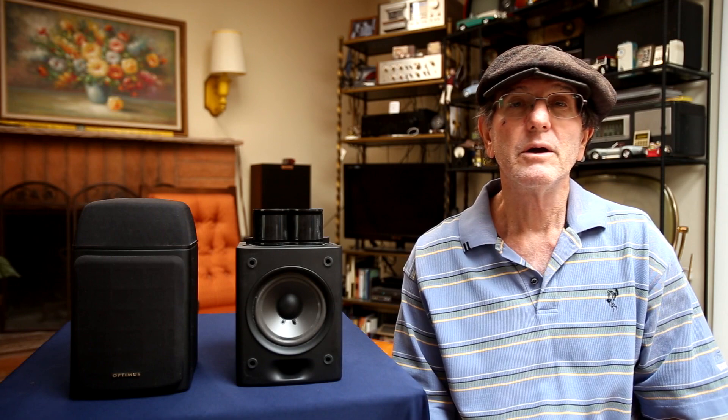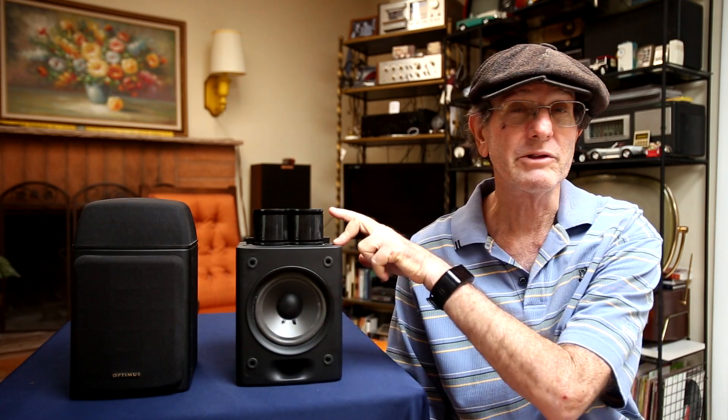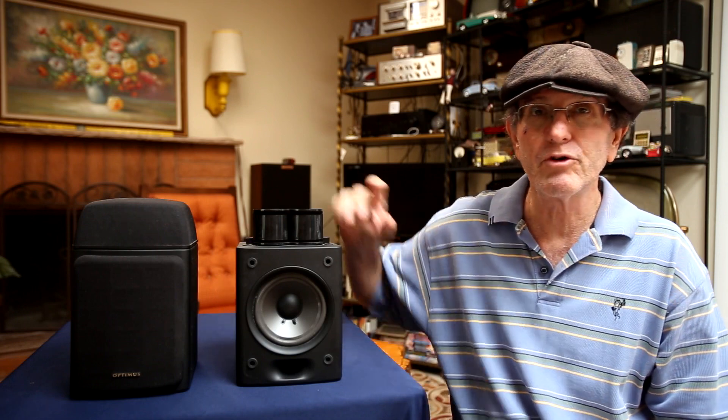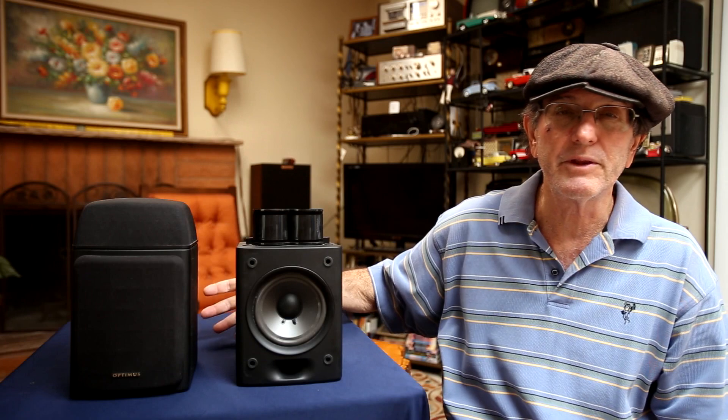They're an 8-ohm speaker. They didn't really give an efficiency rating, but they were given a frequency response range of 80 Hz to 25 kHz. The driver is a 5-inch midrange driver and a Linneum tweeter, which was ferrofluid-filled for heat dispersion and better frequency response. They do have three-way binding posts in the back, and I'll show a closer view of the top and back in a moment.